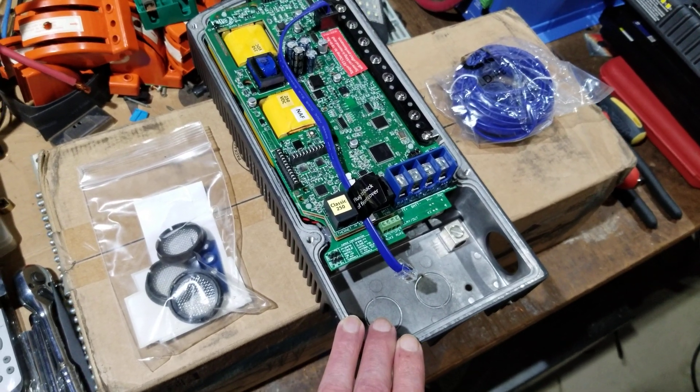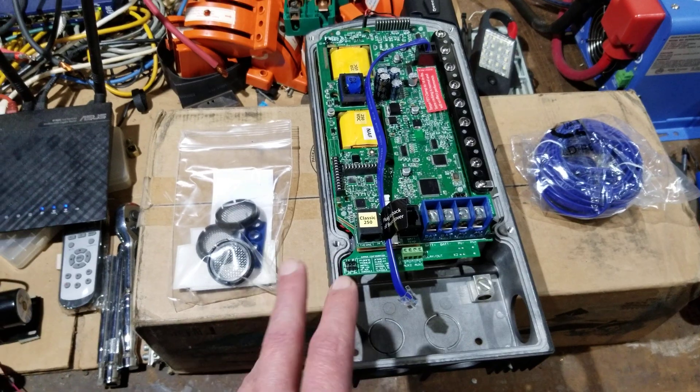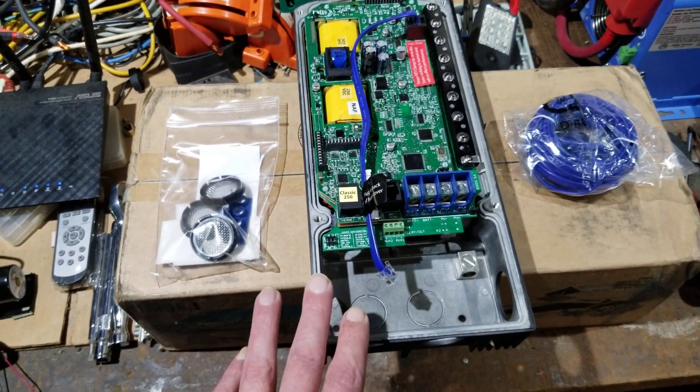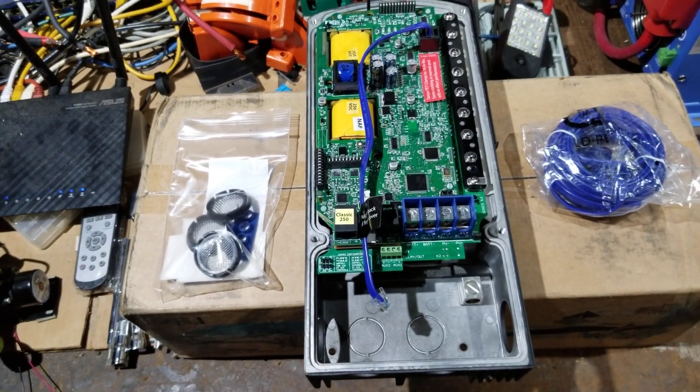You can pick them up on eBay — I've seen them anywhere between $279 to about $319. You might pay shipping, or some places offer free shipping. For the price, you can't beat it.